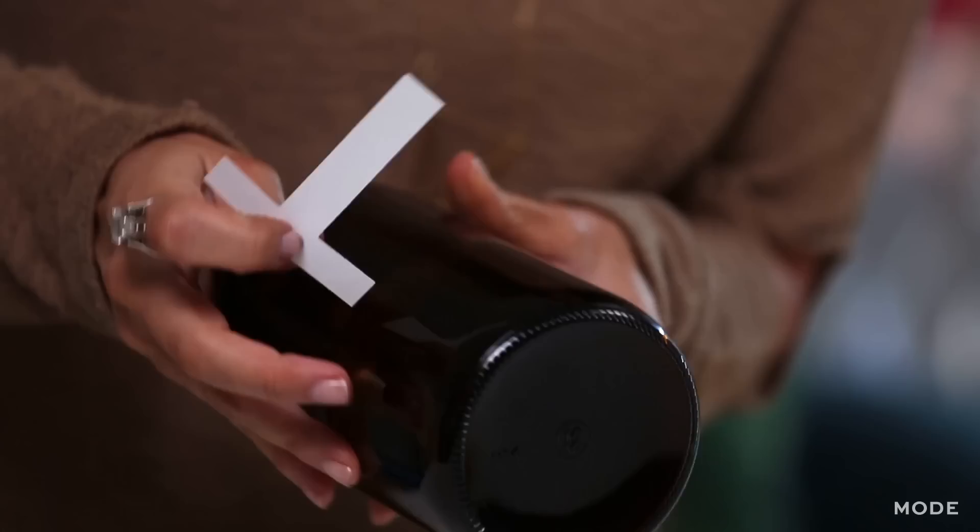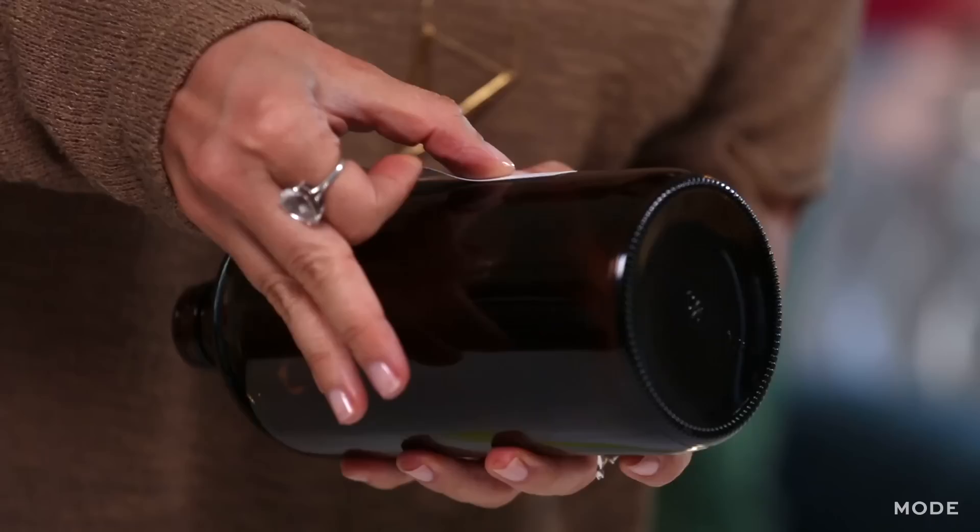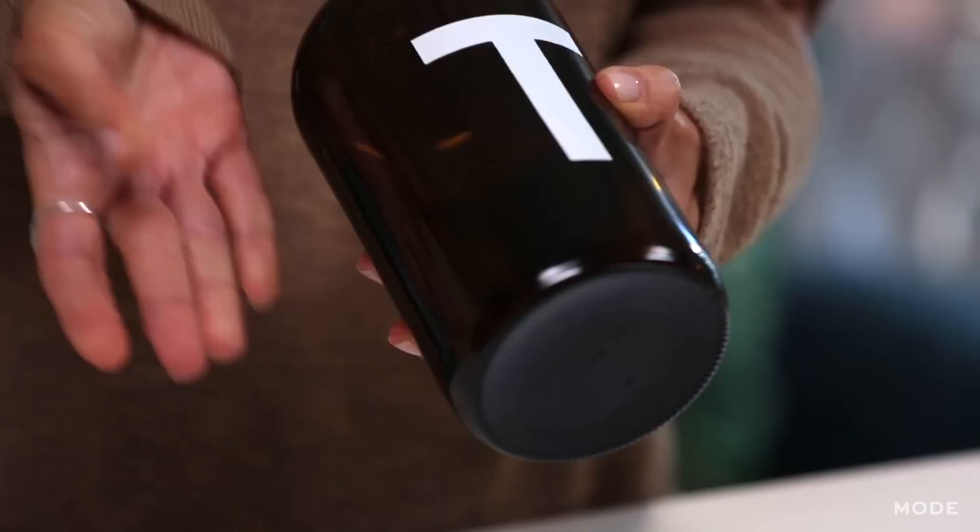I've already made my mark. I kind of measure it up so I'm centered here on the jar. Very carefully place your letter. Make sure there's no bubbles inside. Perfect.